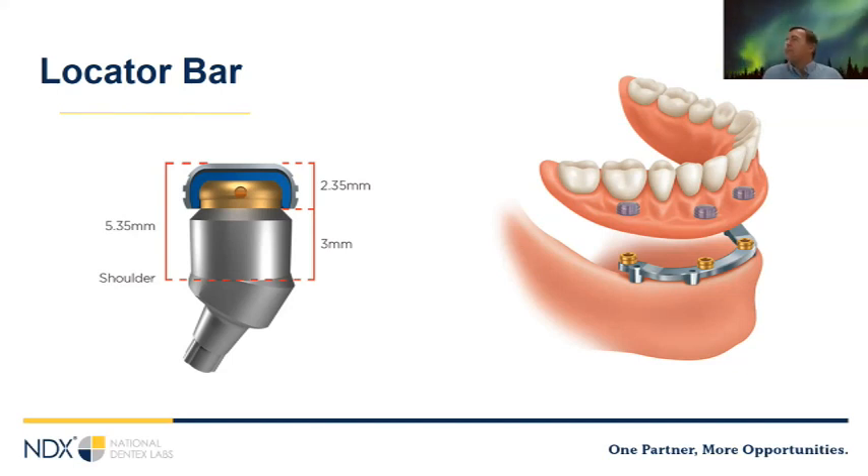Bar-supported removable restorations: I always thought these would be better because of cross-arch stabilization and not individually loading each implant. However, a 2019 Italian study in the International Journal of Prosthodontics found that with a four-locator bar case versus four individual locators, the failure rate is actually higher with bar cases, likely because hygiene is so much more difficult. This gets back to what we said at the beginning — understanding your patient's hygienic ability and designing the prosthetic accordingly makes a big difference. Also note that locator bars require 15 millimeters of restorative space, so alveoplasty is often necessary.